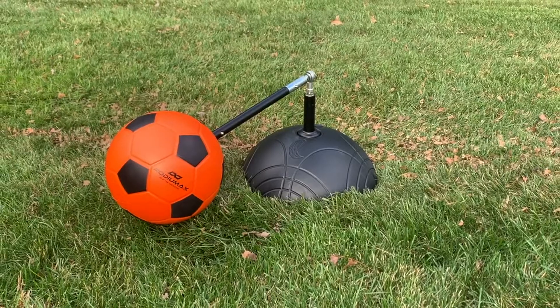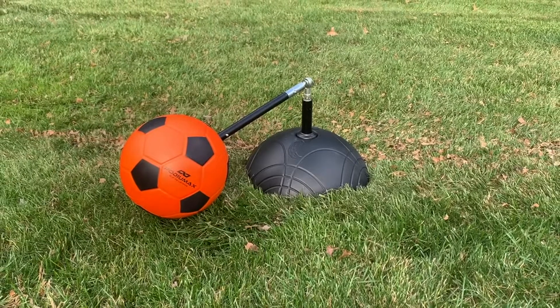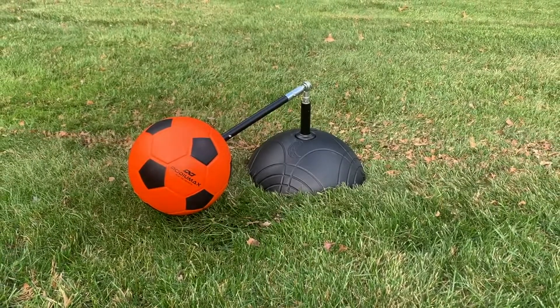This soccer training equipment is fantastic and here is why. It is effortless to set up and requires filling the base with water for weight stabilization.